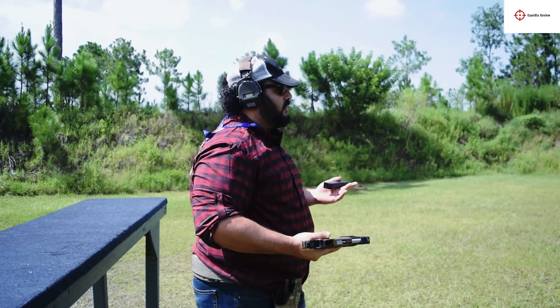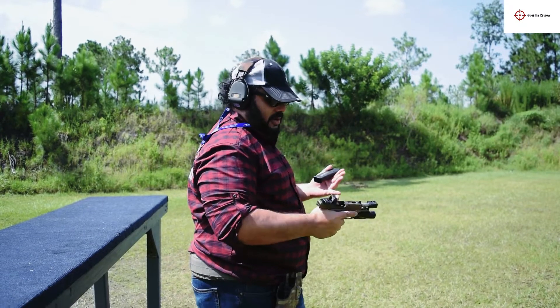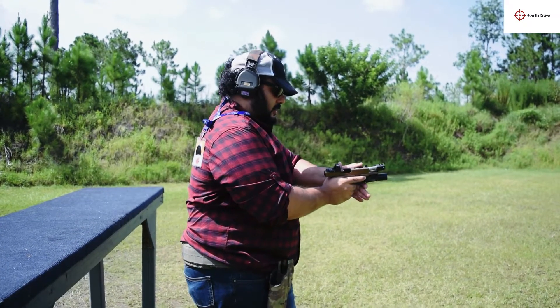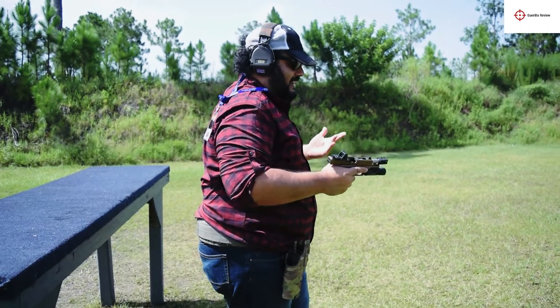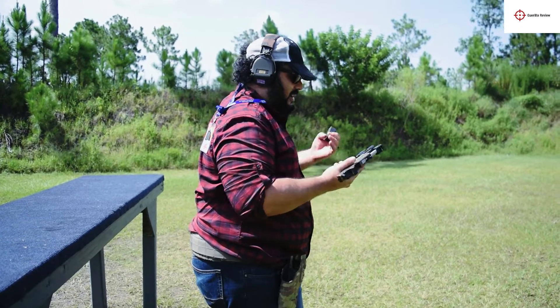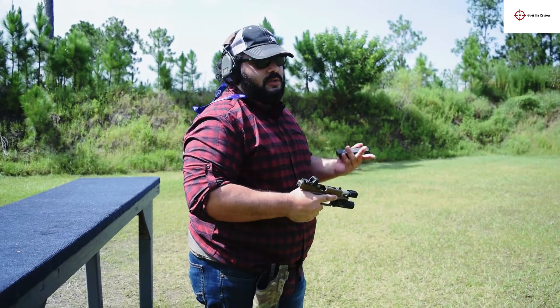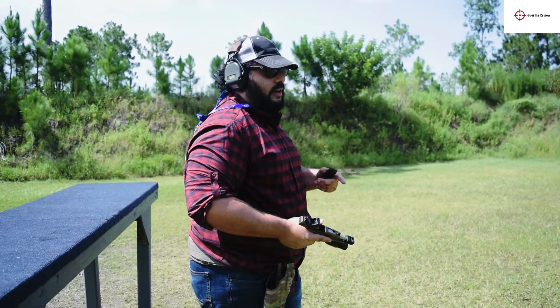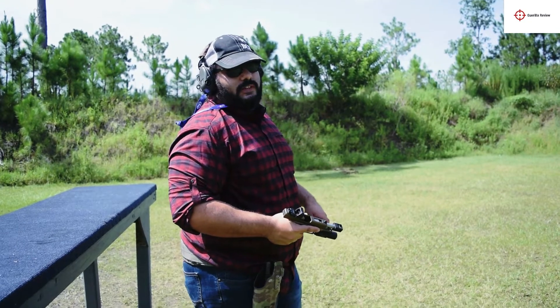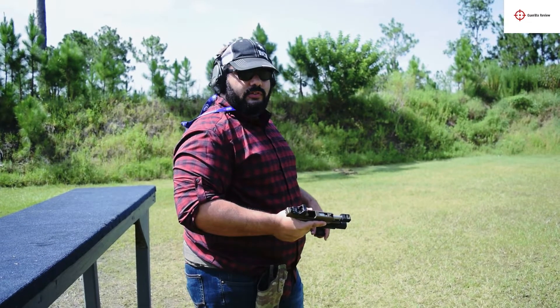It works! Most Glocks will lock the slide back for me — I've got pretty large hands and my support hand covers pretty much the entire gun no matter how I hold it. So that's not really a malfunction. You can tell with this heavier, slower stuff that it does work. Next up, we're going to shoot some 115 grain and show you how that works too.